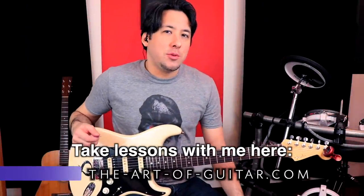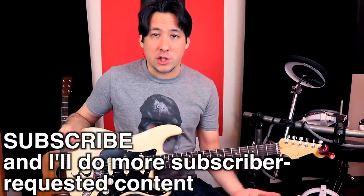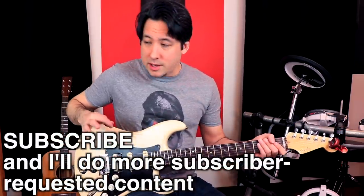Okay everyone, this is part two of riffs that are also killer warmups. Part one was well received, a lot of people made comments and suggestions for this one. So just so you know, we're going to stay in standard tuning or drop D today. I'm not going to do any half step or whole step down tuning, just to keep it easy if you're following along with one guitar.